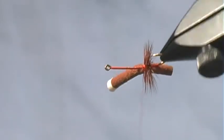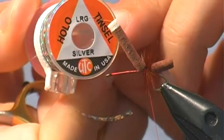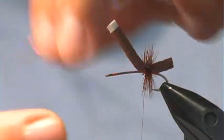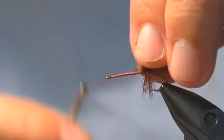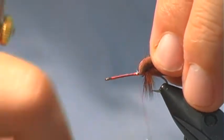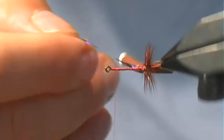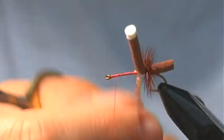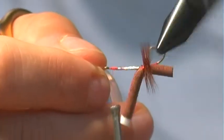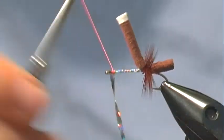Now I like to lay a base of some hollow tinsel. I use this large hollow silver tinsel — it's nice and shiny. I'm going to push this in right behind the body, so I've got to push that foam back a little bit and tie that in. Then we're just going to wrap that forward, covering all of the red on top, and tie that off.